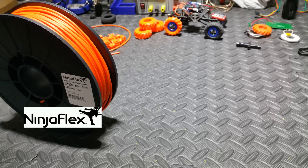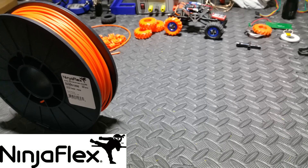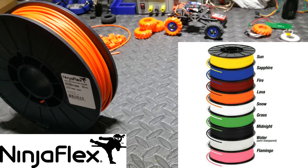For those of you that don't know what NinjaFlex is, it's a company that makes flexible filament made out of thermoplastic elastomers. They've developed a special blend that creates a super strong yet incredibly flexible filament. Out of the 11 available colors, I chose Lava because it's bright orange and I think that looks really cool.